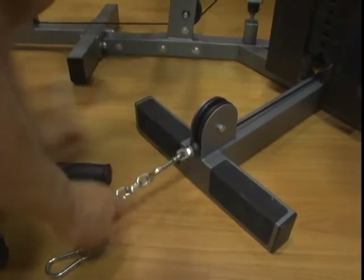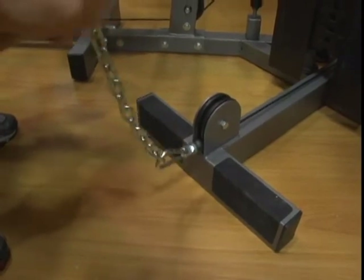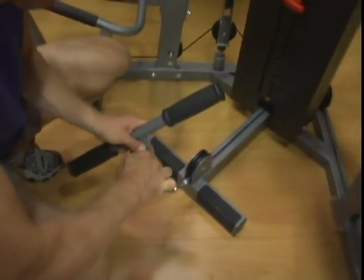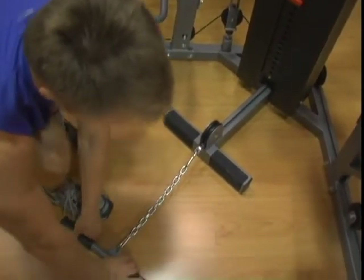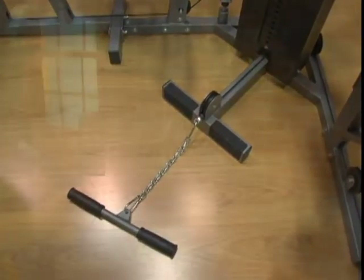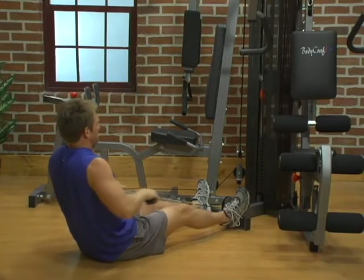Attaching Accessories to the Low Pulley. Attach the desired accessory to the low pulley using a snap hook. When performing exercises that require extra weight travel, such as a low row, attach the supplied chain to the low pulley, then the bar to the end of the chain. This will prevent the weight stack from topping out.